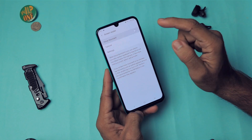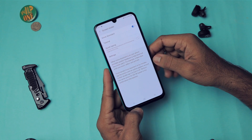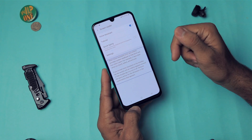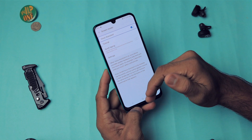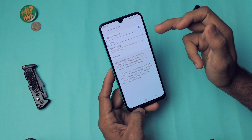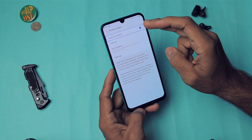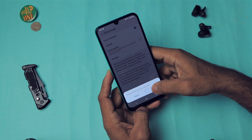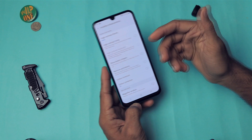In Accessibility, go to Screen Reader and turn it on. Once enabled, tapping anywhere on the screen will read aloud whatever text is present at that location. To actually activate an element you then have to double tap it. This is extremely useful for visually impaired users.